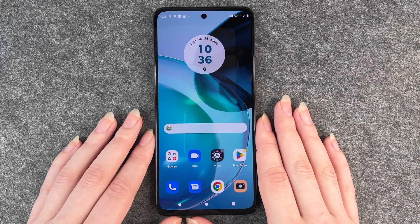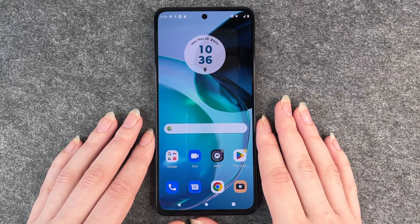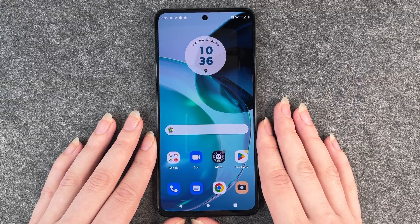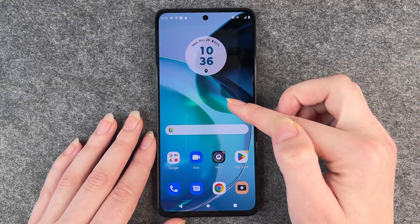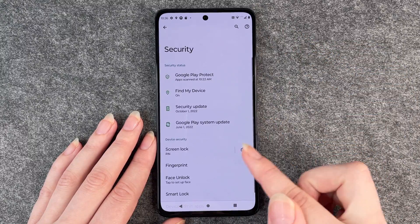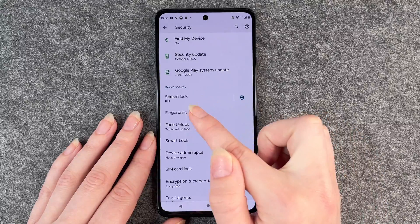Hello buddies, welcome back. It's Anne-Sophie and today I'm going to show you how you can configure a fingerprint to unlock your phone. To do so, you go to your settings, then go to security, and then go to fingerprint.